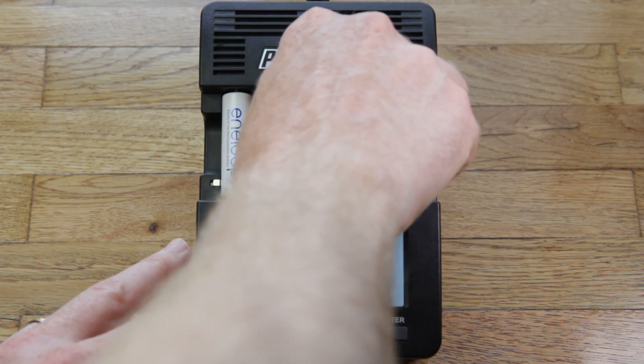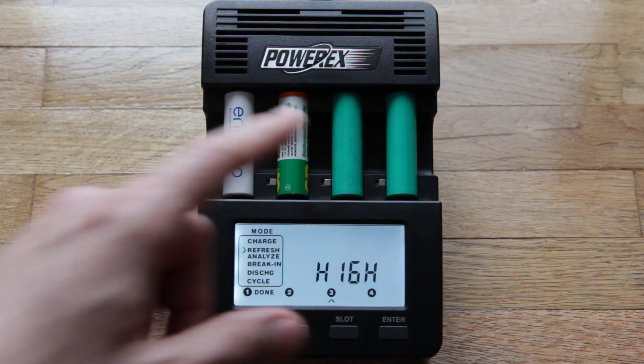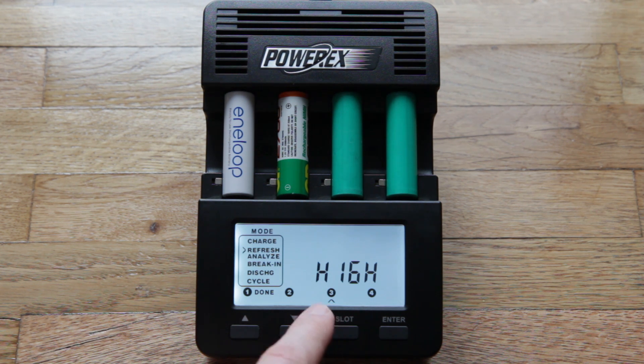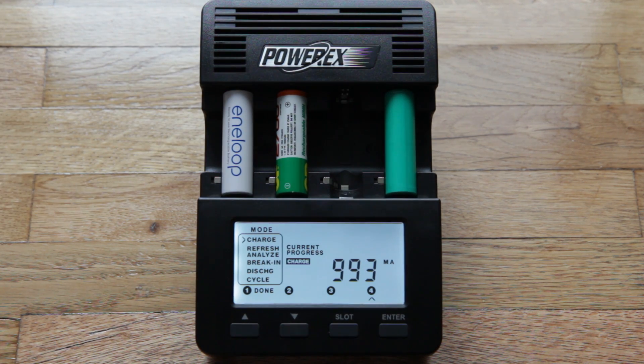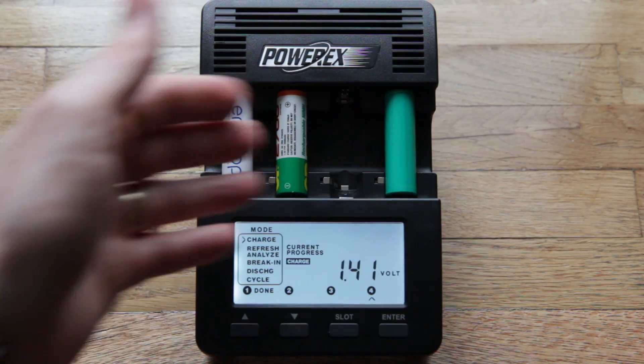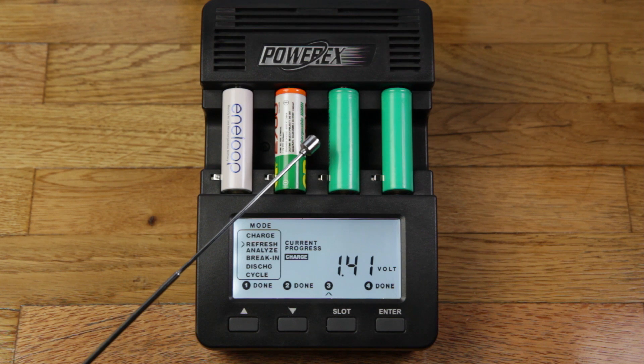I'm going to remove it. After I took out that battery, I put another one — another battery I knew was bad — in the same bay. And sure enough, after a little bit of time it told me that one was bad too. This is something you can do with this charger: each bay functions independently, so you can take out batteries from each bay and stick in new ones while the others are still charging. As you can see, three of the batteries are now fully charged — slots one, two, and four are done. Slot three isn't done yet because I switched out the battery there; this one is going to take a little longer to charge up.